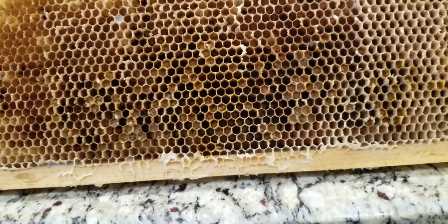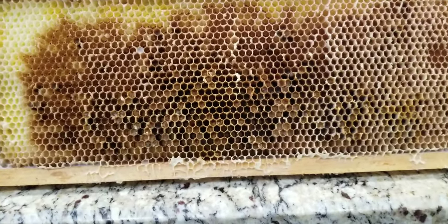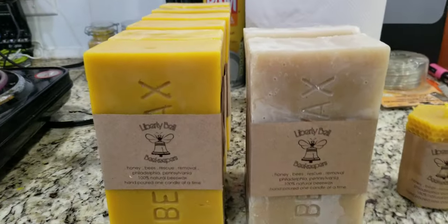In that process it becomes old and dirty. Eventually this will become almost black and the bees will stop using it. That's the reason why we have two different color waxes sitting in front of me — I separate the cappings wax during the honey extraction process.